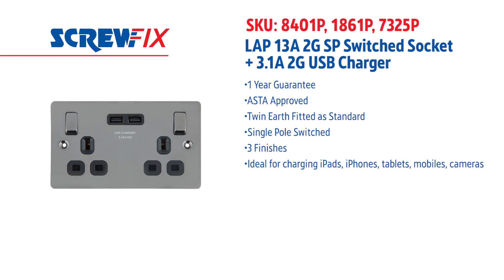Now this is a Lapp product, it's a quality product and comes with a full year guarantee. For more information and the latest prices, visit screwfix.com.